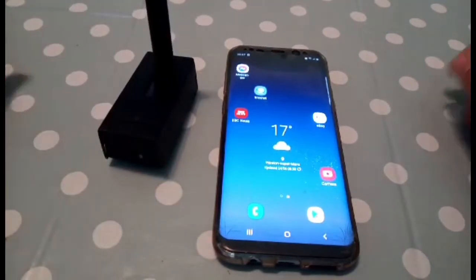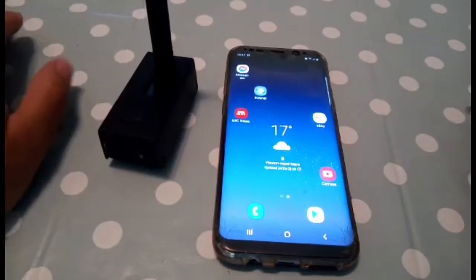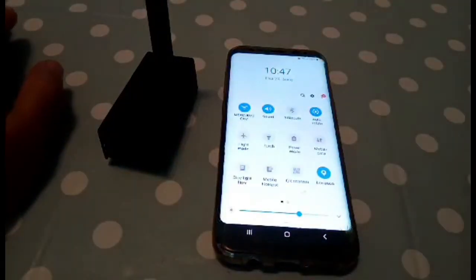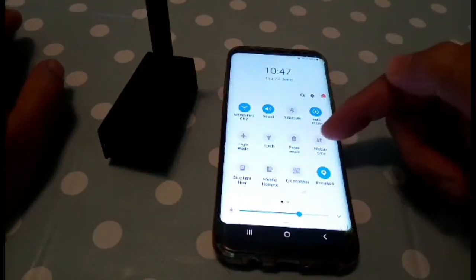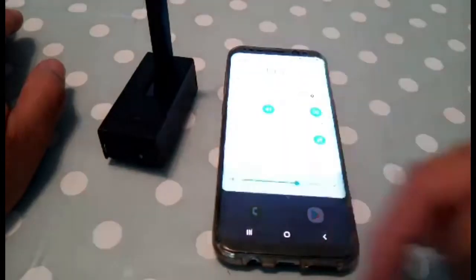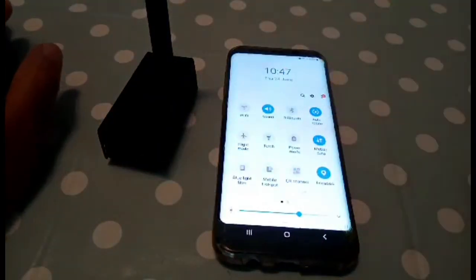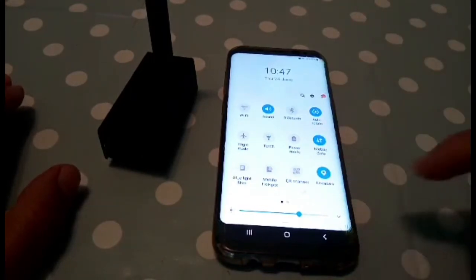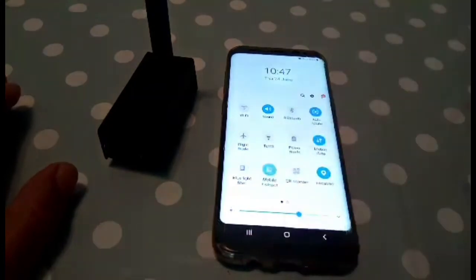All you do is get your Android phone, swipe down until you see mobile hotspots. Turn on your mobile data first, turn off your Wi-Fi, swipe it back down. You've just turned off your Wi-Fi, you've got your mobile data on, and you want a hotspot on your phone.